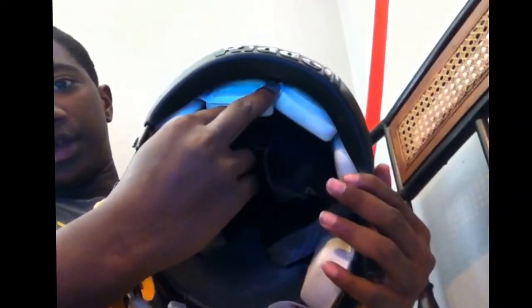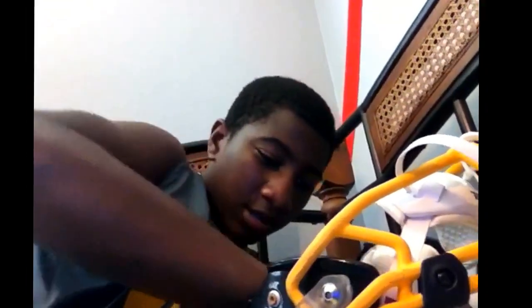You can just take it right off. All you got to do is just undo that Velcro thing and you'll have the whole back off. Then just stick that back in there.